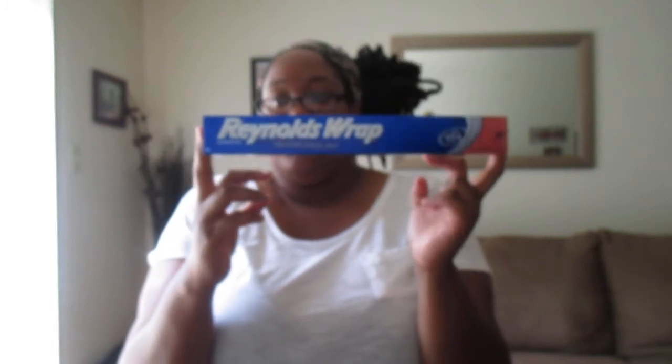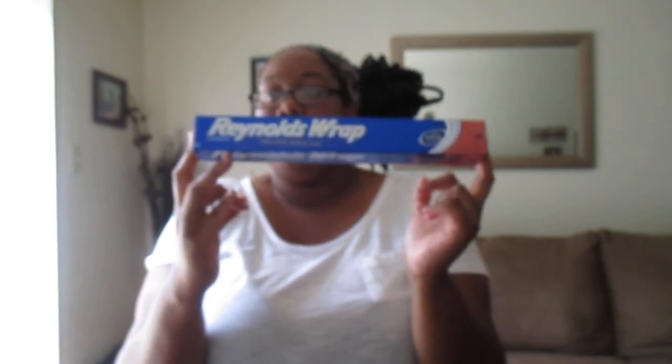The last couple of items: I picked up some more Reynolds Wrap — I love Reynolds Wrap, it's my favorite brand. You get 18 square feet for a dollar at the Dollar Tree. Dollar Tree sells another type of brand but it's really, really thin. I like the Reynolds Wrap better — I feel like the Reynolds Wrap is more sturdy.